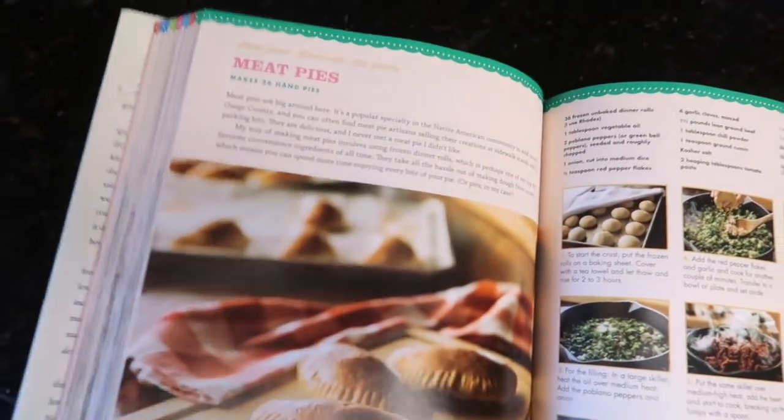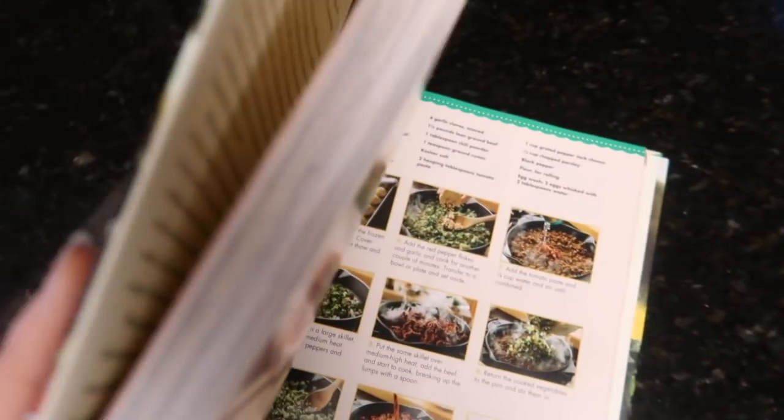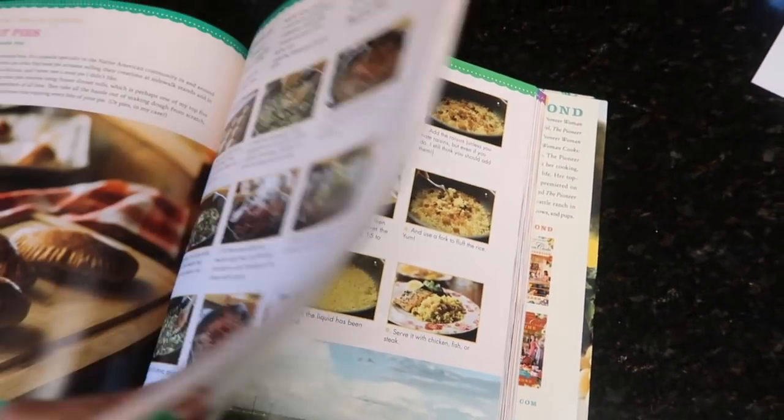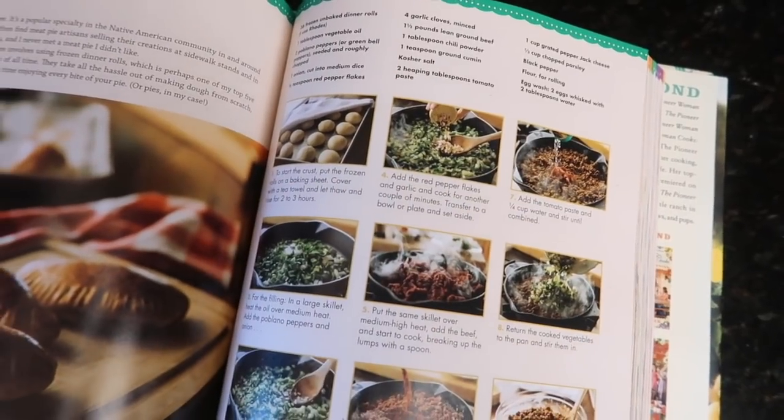So I have a little dinner inspiration from the Pioneer Woman. Oh my gosh, guys, I just got this recipe book! I have looked at every page, I have touched every single page going through all of this. This was from Sada, a subscriber. Oh my gosh, thank you so much.